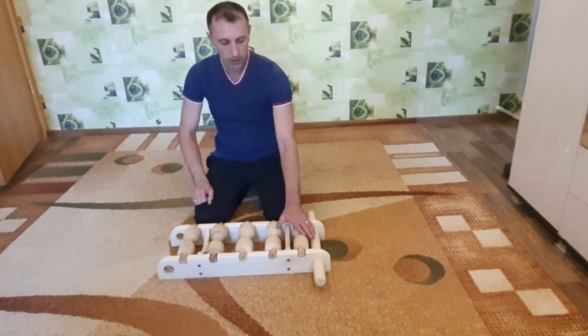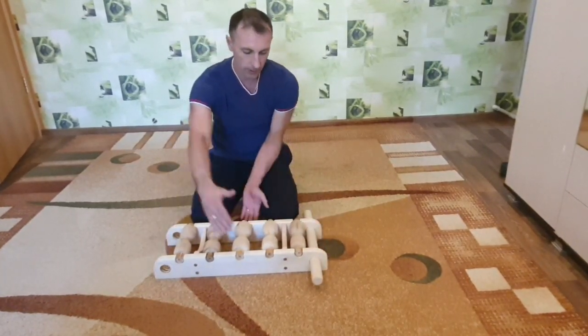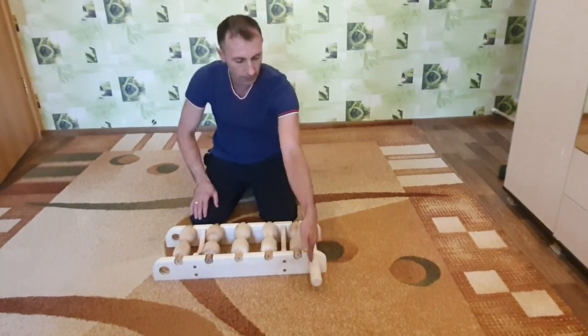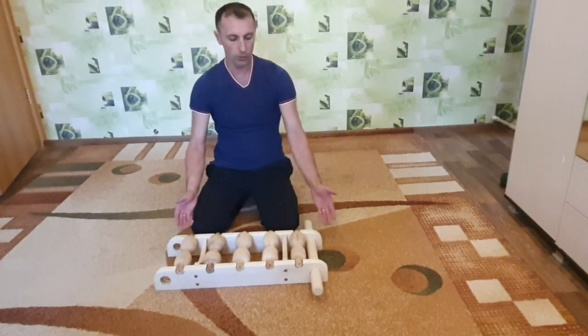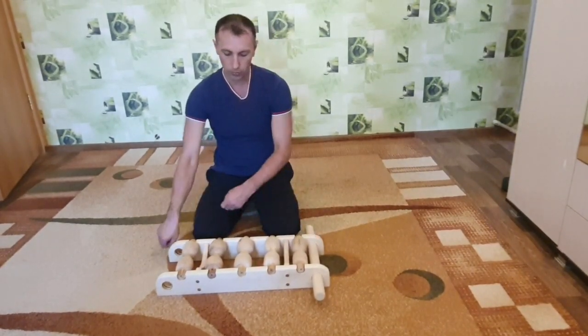Теперь что происходит? Рама остается в принципе та же — 65 см на 23 см. Но ручка стала в самой раме. Она переставляется: можно сюда, можно сюда. Можно переставлять также и ролики, кому как удобнее. Если не хочется переставлять ролики, то можно просто перекинуть ручку.